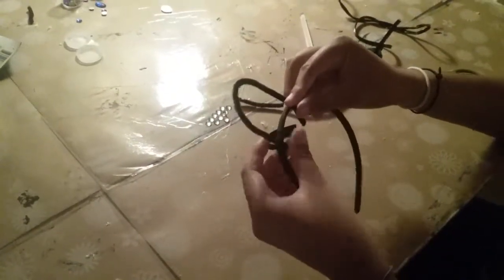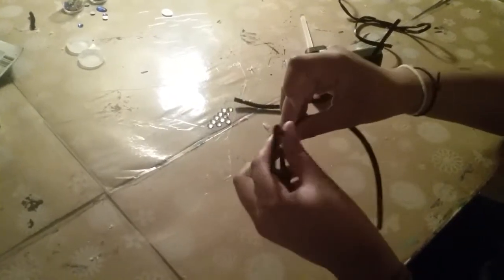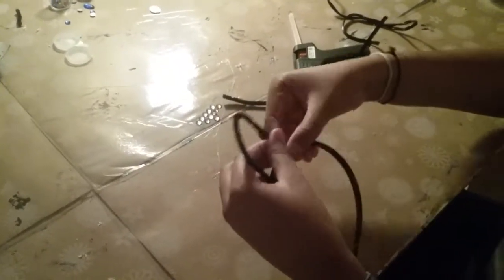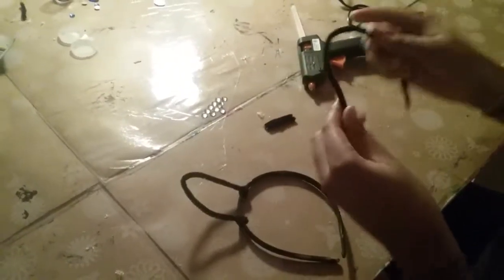And you're just going to fold it back onto the headband, like so. Now you're going to do the same thing with the other one.